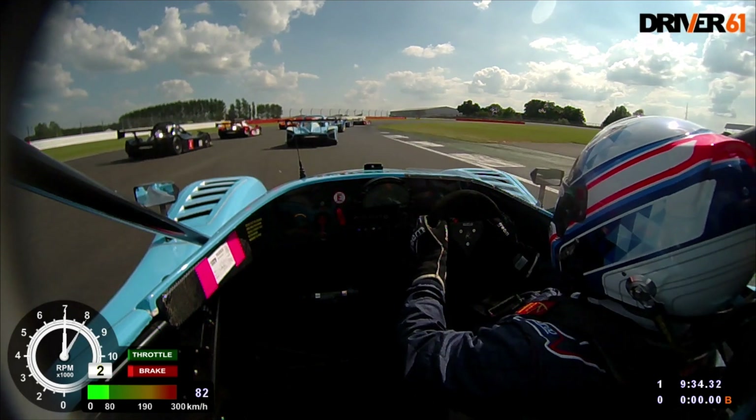We're coming into the last corner here. You can see on the display at the bottom he's in the correct gear — second gear, at around 7,000 RPM. The Radical revs to 10,000, so he's got enough space to accelerate into and it's not going to bog down. So he's got that right.